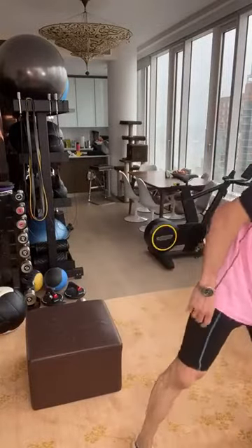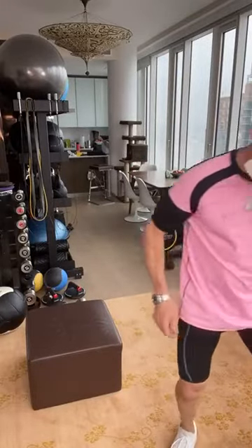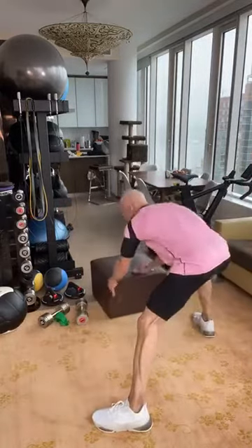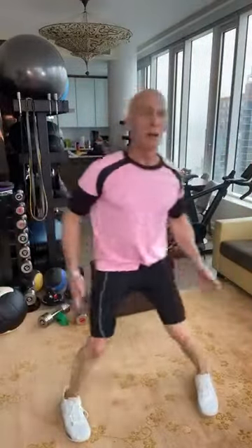Two sets down, one set to go. I'm going to take an extra second. Third set is the charm. Really stepping into it, nice and deep — not rushing through, because brain in my butt, affecting, sweating, visualizing.